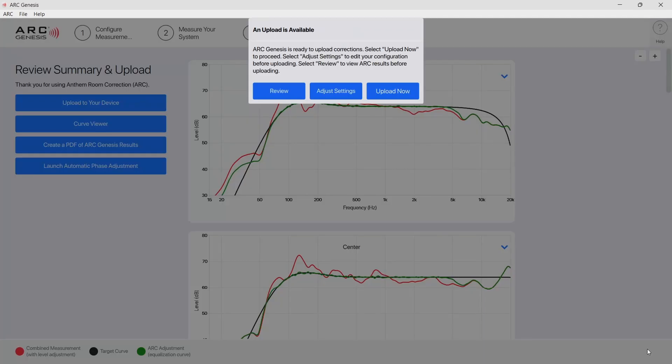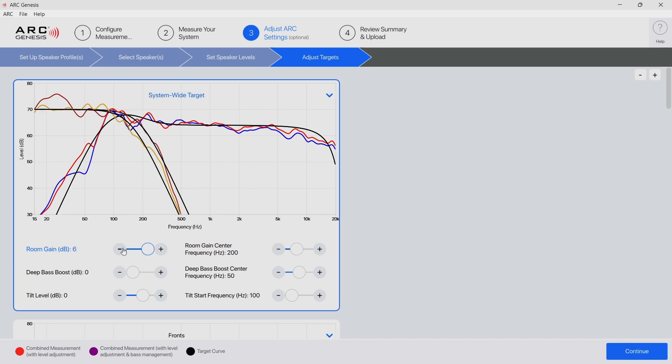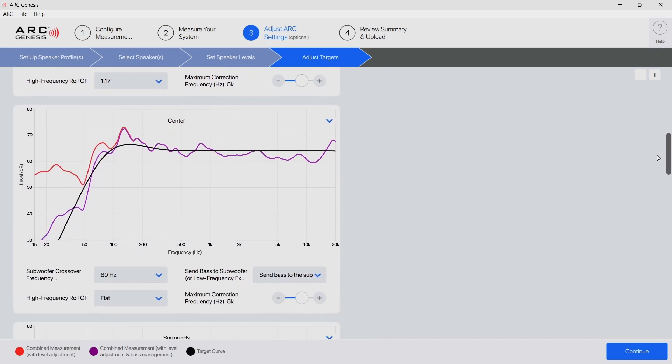That's the calibration, and what I normally do is review the information. I have been adding 3 dB to the room gain, but in this case that would take me past the max that Anthem offers, which is 6 dB, so I decided to adjust it to 4.125 dB. From here there are other things you can do to all of the channels, but for now I will leave it alone since this is my basic process.